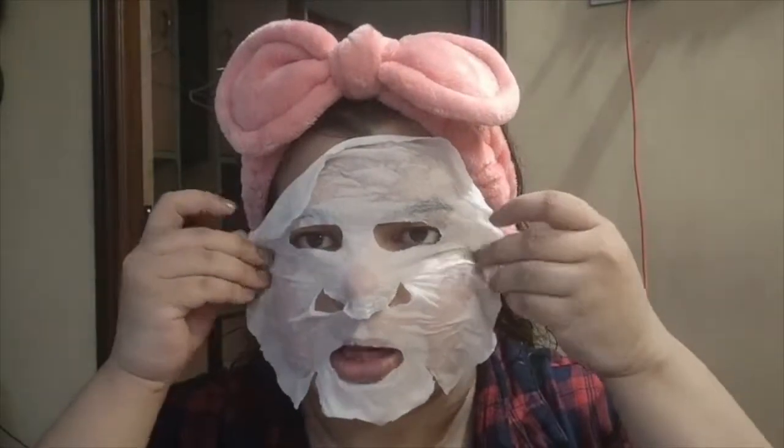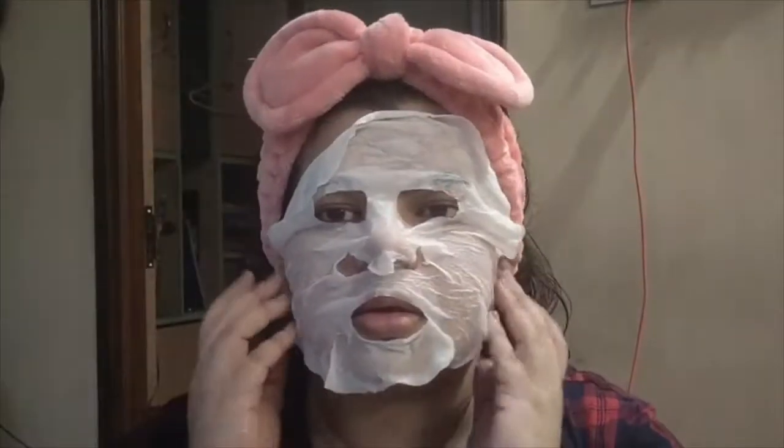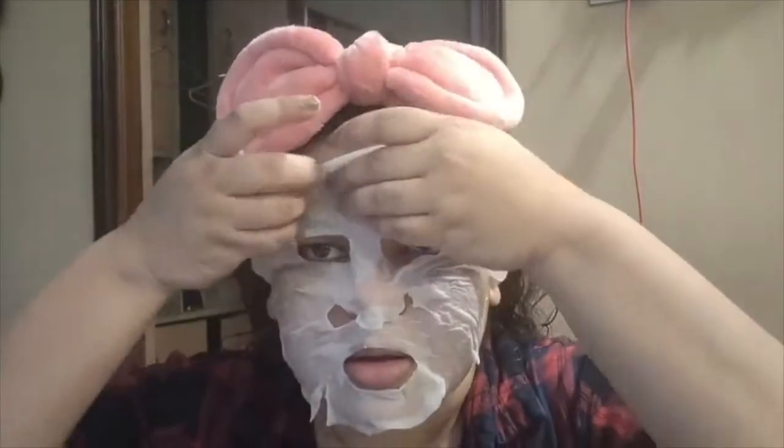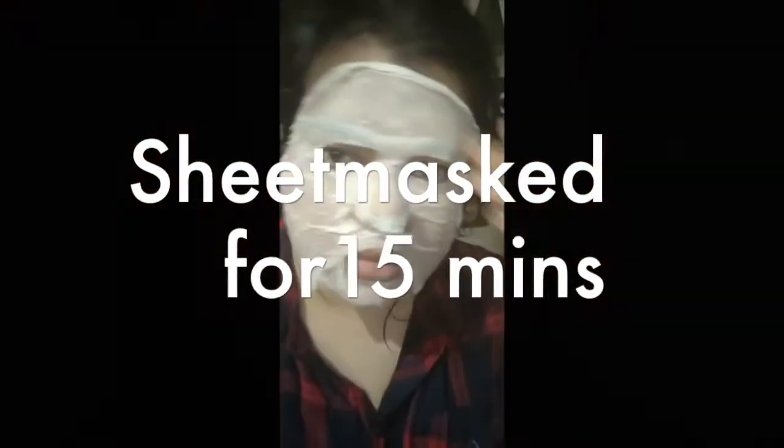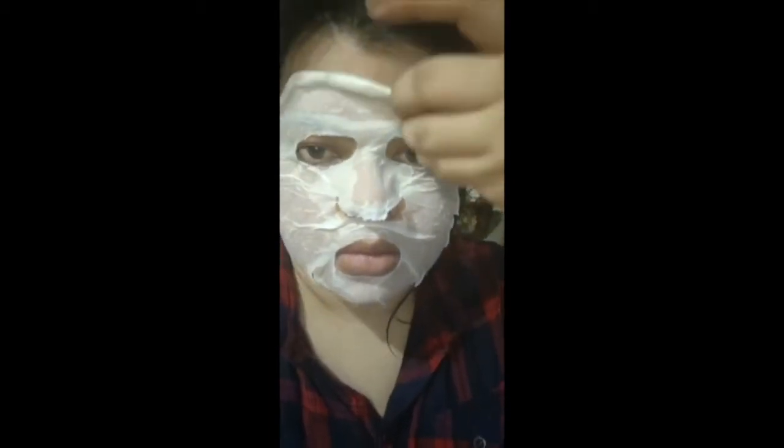It doesn't have like the ideal fit, and it doesn't have a lot of water.